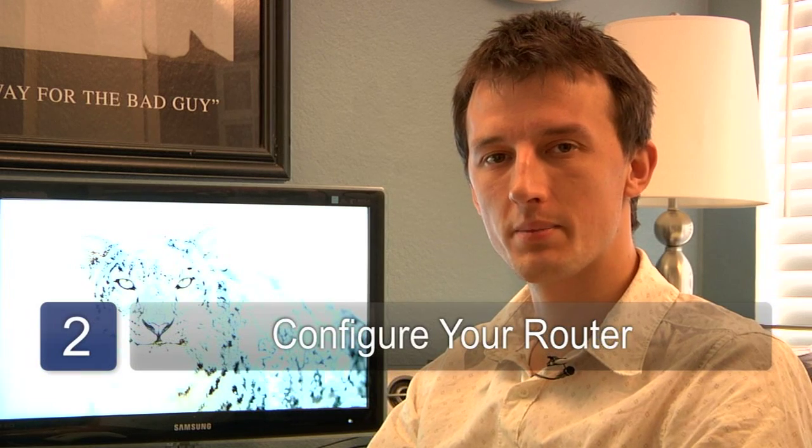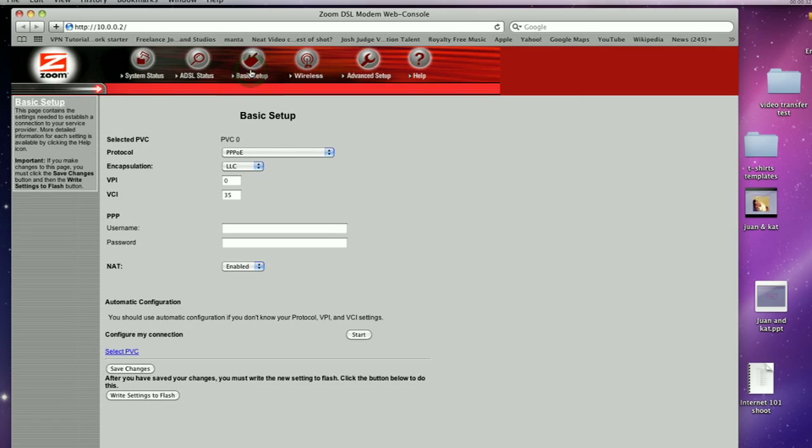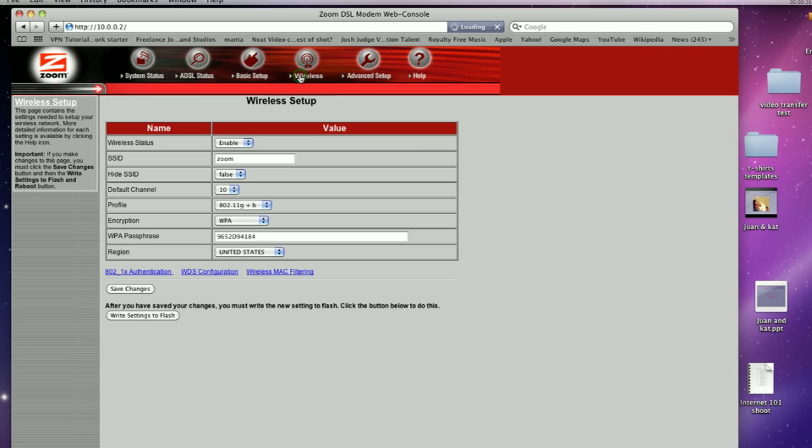Step number two is to configure your wireless router. You'll probably want to put some security on your network so only people you want to allow will get access to it. Use the tools in the configuration page of your router. Set up security and also allow DHCP, which is dynamic IP address assignment.